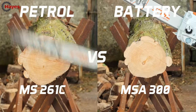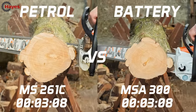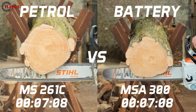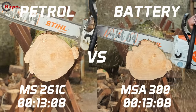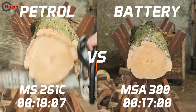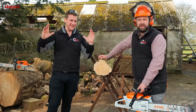Three, two, one, go. We've got another cut test to do in a minute which is in bigger timber.